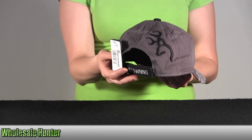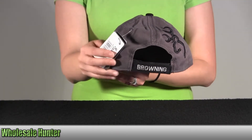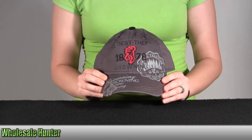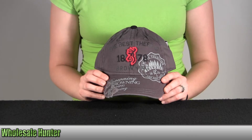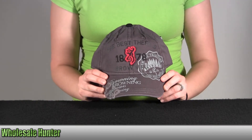It's got the Velcro strap here in the back. And again, this is the Adonis 1878 cap. It's gray and red in color and this is by Browning.